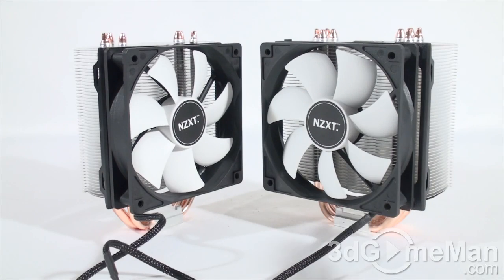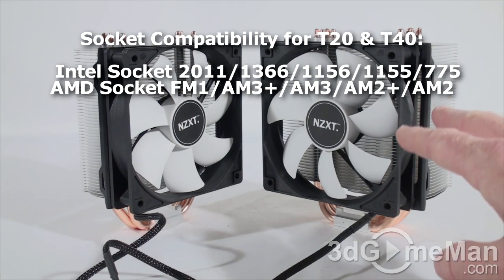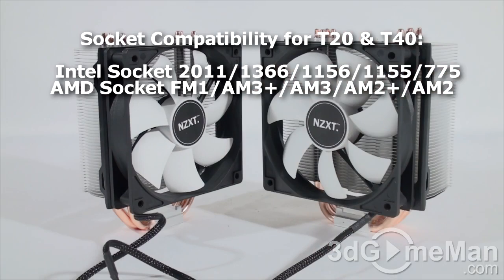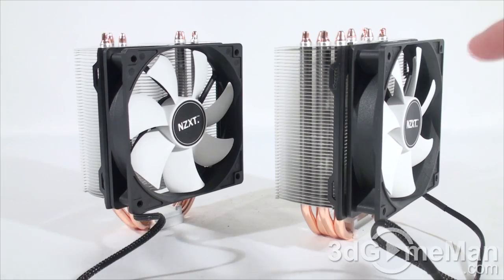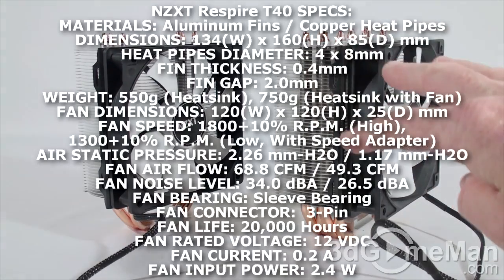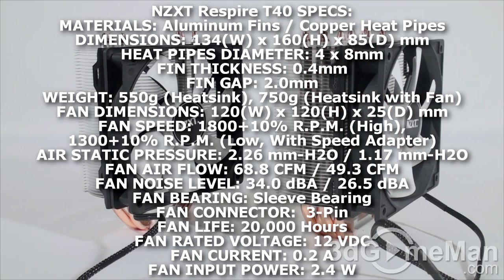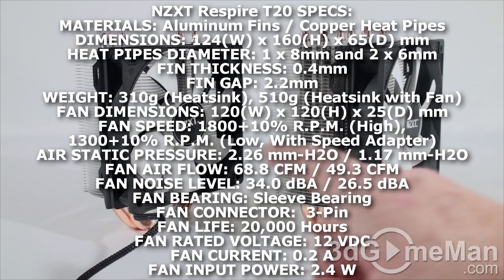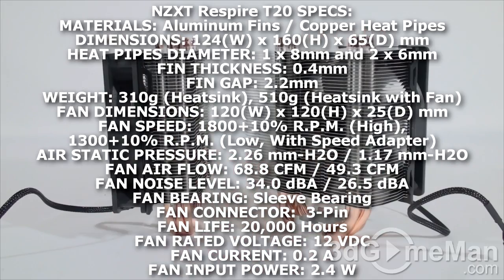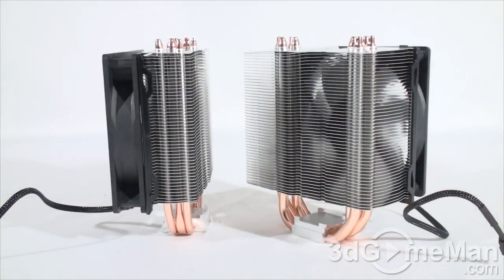Now let's have a closer look at the two CPU coolers. We have the T20 on the left and the T40 on the right. Consider the T40 as the big brother to the T20. The T40 has a larger heatsink and comes with four 8mm heat pipes, as opposed to the T20 which has one 8mm and two 6mm heat pipes.